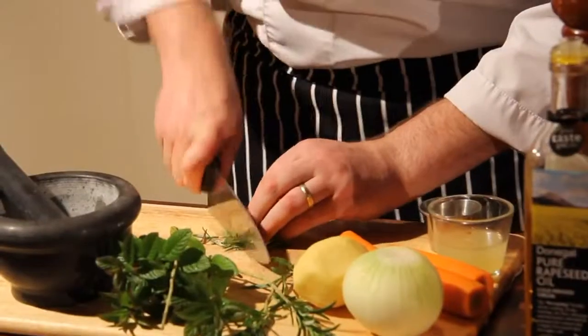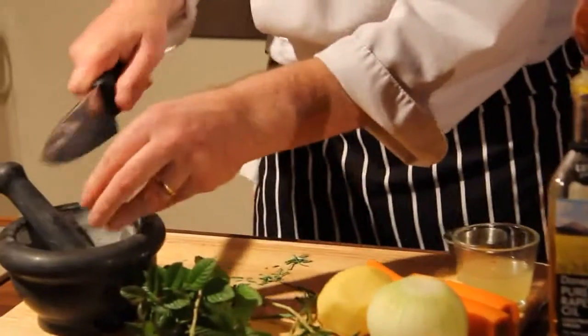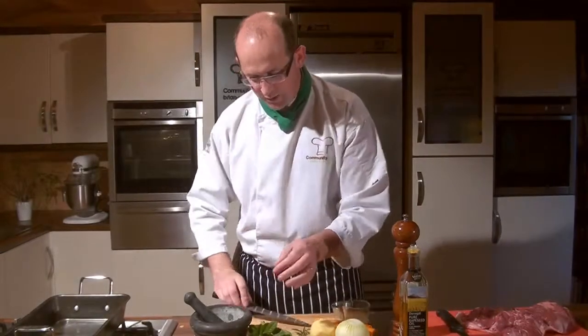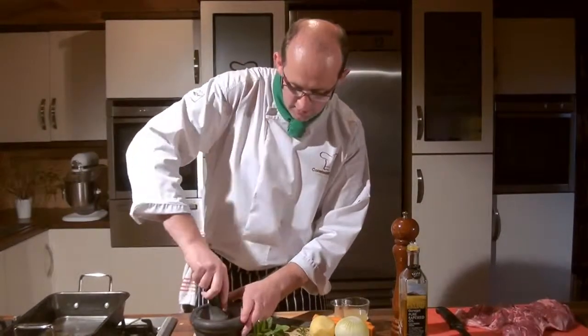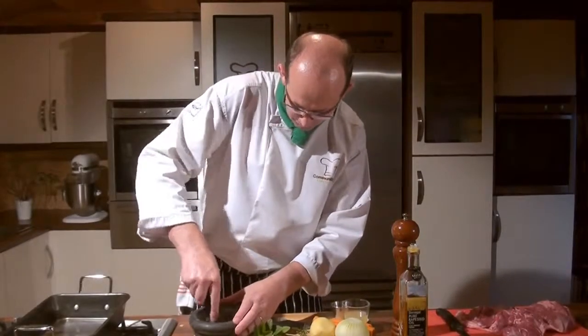I'm going to chop up that rosemary a little bit just before I put it into our pestle and mortar, just to break it up a little bit further. I'm going to spend a few seconds breaking that in the pestle and mortar — what that's doing is releasing the oil and the lovely aroma from the rosemary.